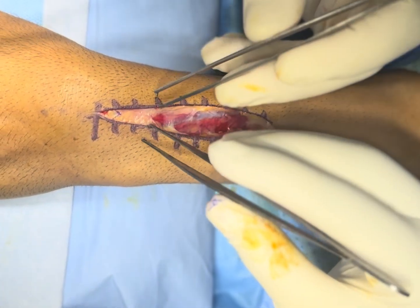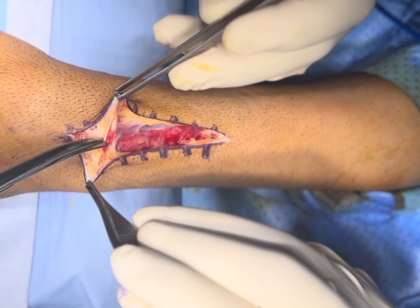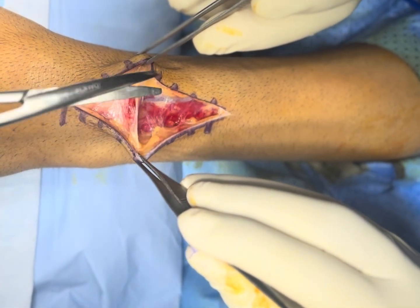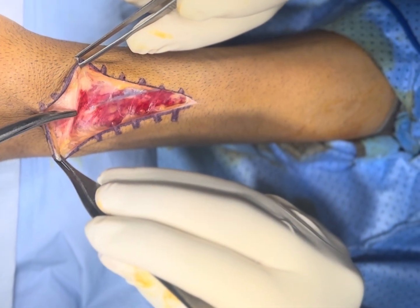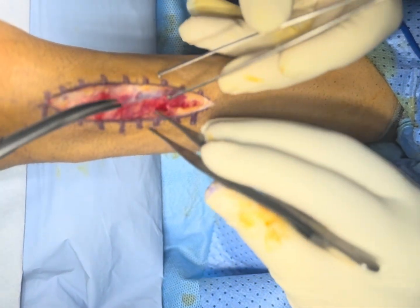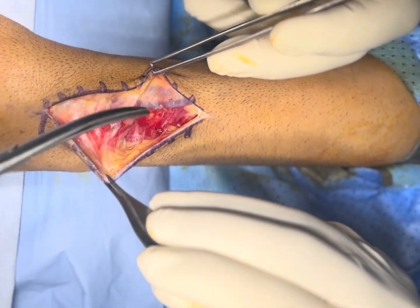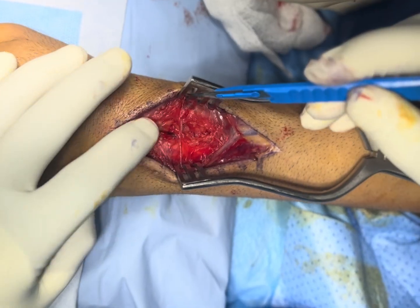You will find some dorsal veins here, so try to protect them as much as possible — if not, then you may have to sacrifice them. Try to create a flap in which the radial nerve comes within the flap itself. We have created the flap and now I can feel the Lister's tubercle easily.